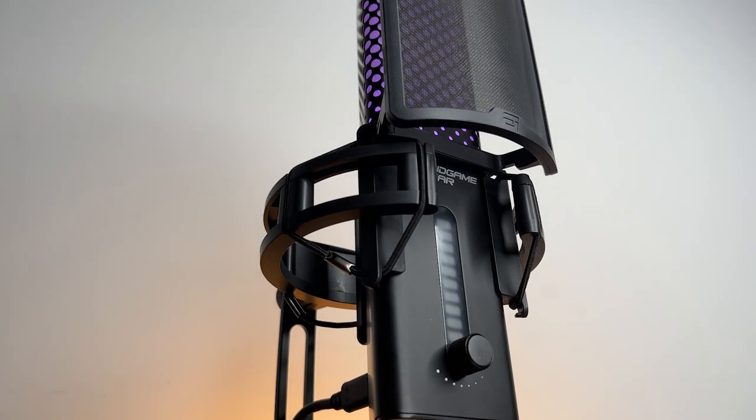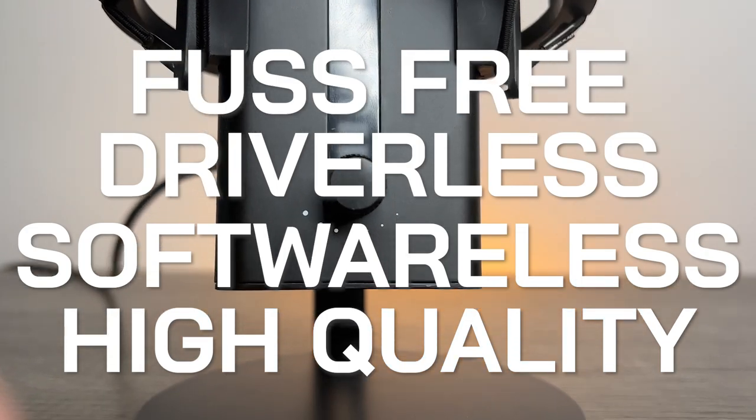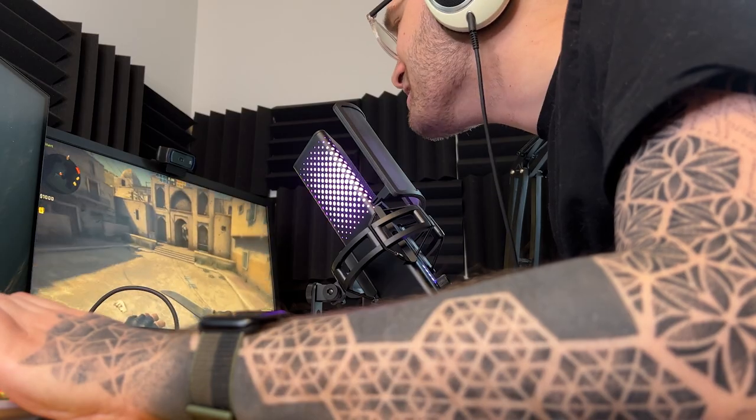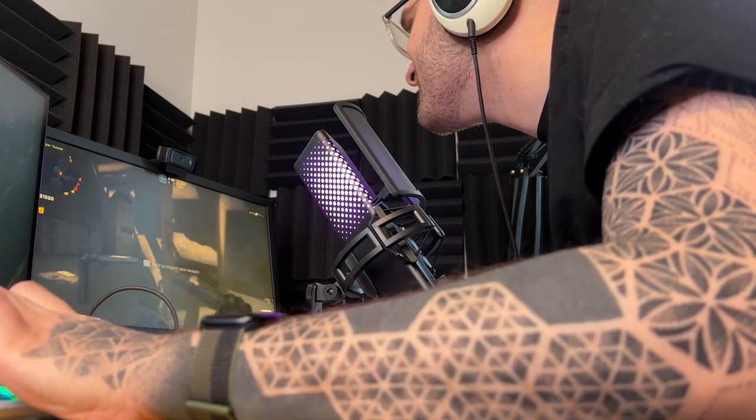This is the Endgame Gear Xtreme Microphone — a fuss-free, driverless, softwareless, and high-quality microphone designed for streamers, YouTubers, or even regular people that want their callouts or insults delivered in crystal clear clarity.